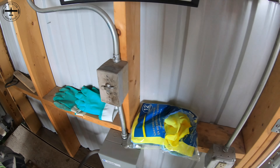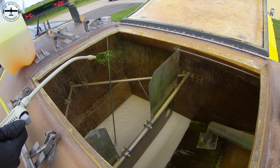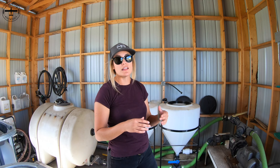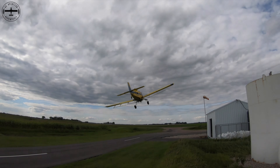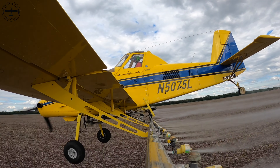While I'm doing that, Tyson is up on the wing spraying out the hopper with All Clear. He then rinses the All Clear with a hose, and he'll take about 100 gallons of water with that gallon of All Clear, head back out to the field, and spray this mixture out. At that point the airplane is pretty well rinsed.